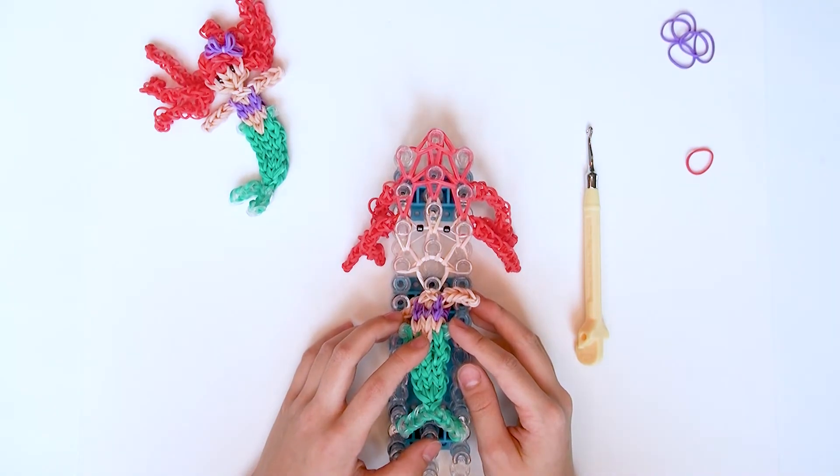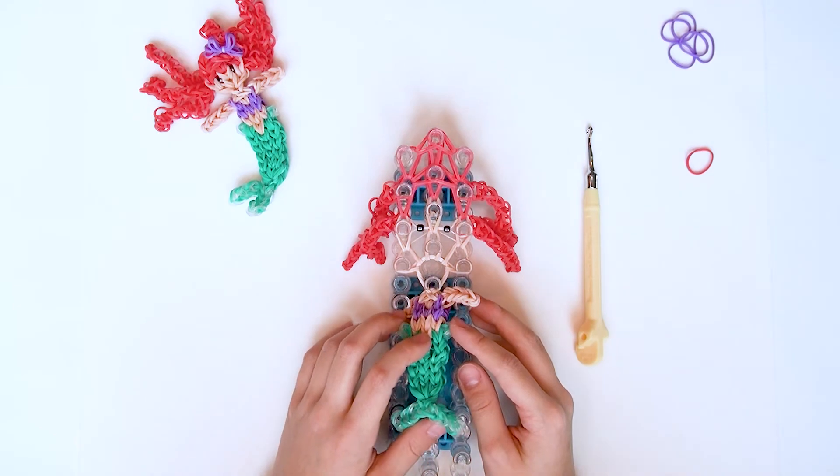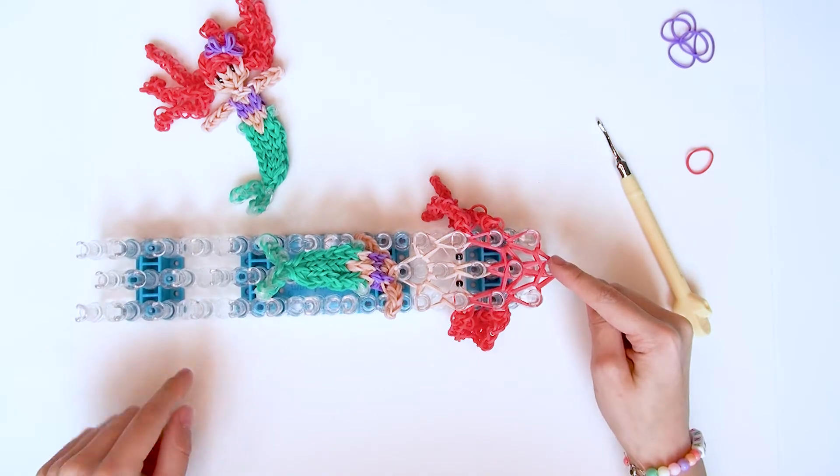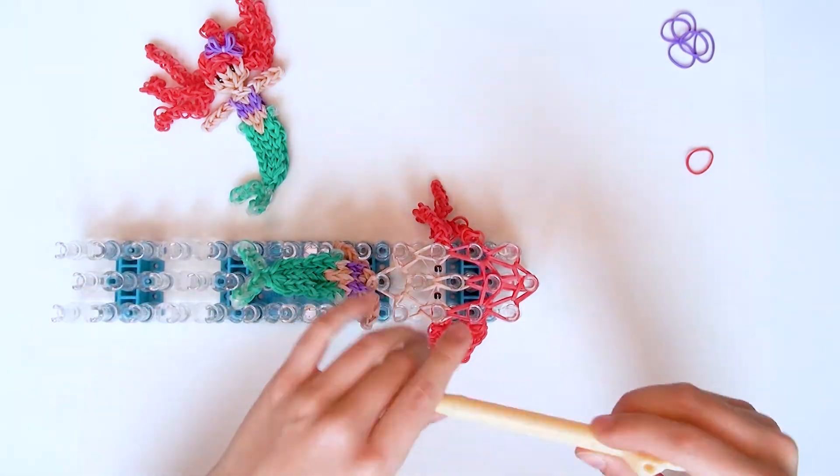Zum Schluss machen wir noch einen Knoten und dann können wir die Ariel abziehen. Dafür geht ihr den Loombrett einmal so und ihr macht hier oben mit einem roten Gummiband einen Knoten.